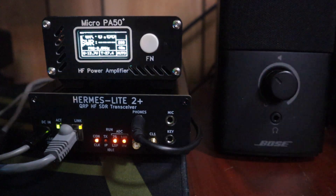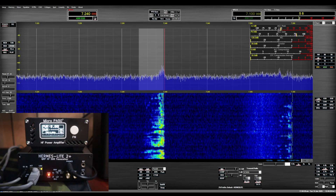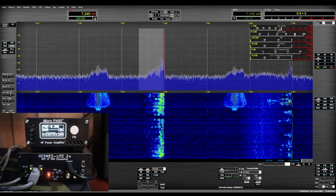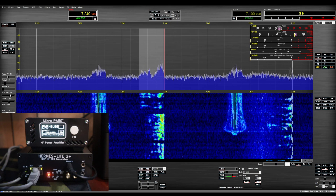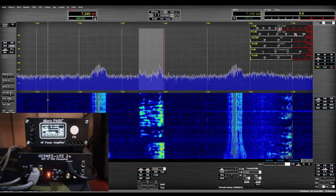All right, let's put this thing in operation a little bit. I'm going to show you the Hermes Lite with the PA and then show you the software as well. I'm not going to go over the entire software setup, but it does take a little bit of time to figure it all out. Once you get it all figured out, it just works.